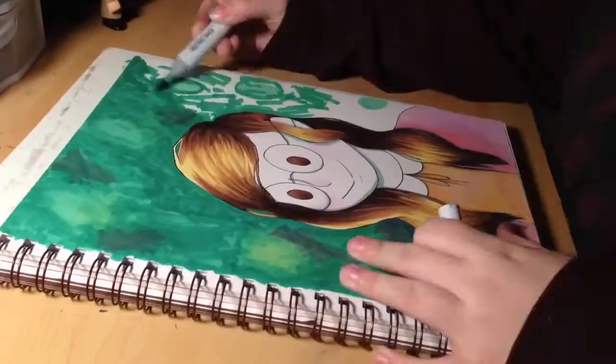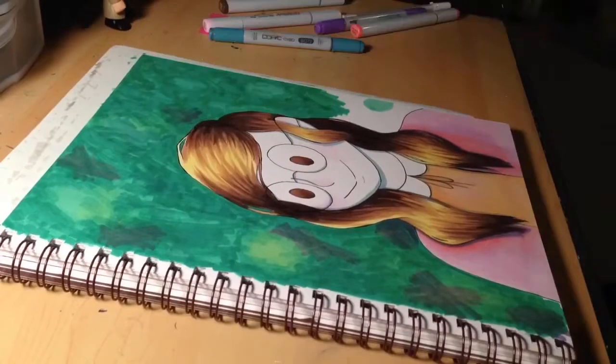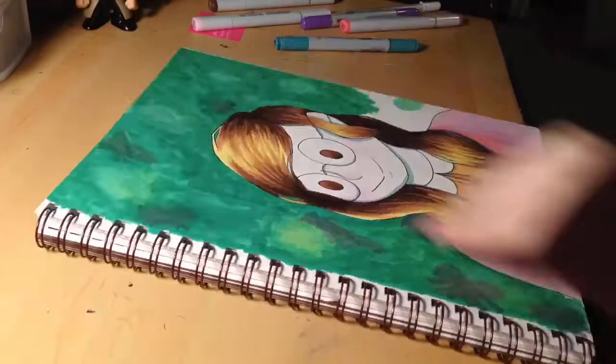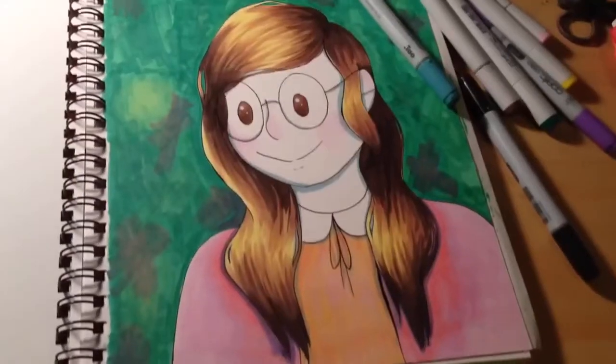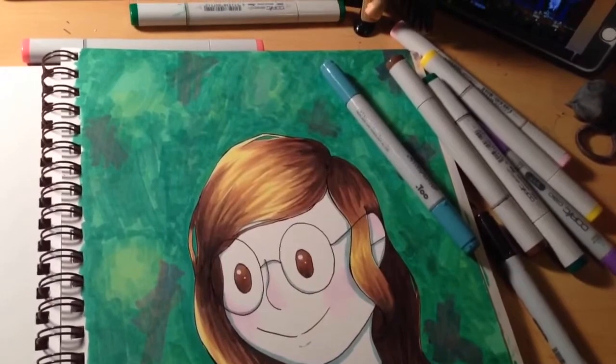It's mostly bleed-proof. On the eyes it did bleed through a little, and there was also a little feathering in the eyes, so I had to use my white gel pen for that. A little bleed-through, a little feathering — that's it. But the color was mostly smooth and solid.